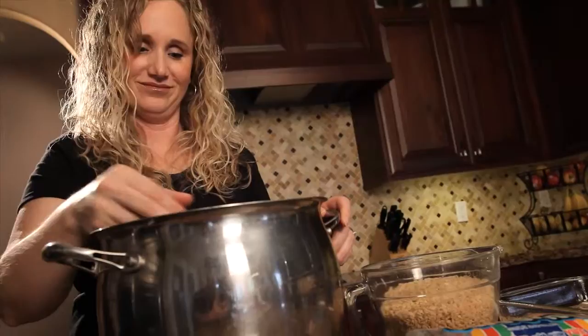Hey guys, this is Josie Kilpack, author of the Sadie Hoffmiller Culinary Mystery Series. Thanks for joining me as I make some of my favorite recipes.